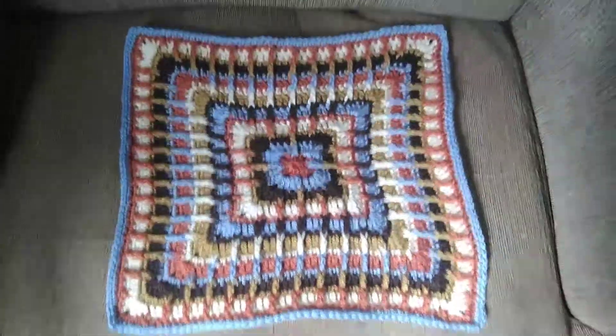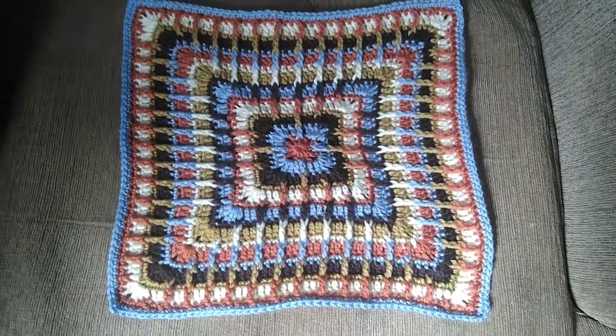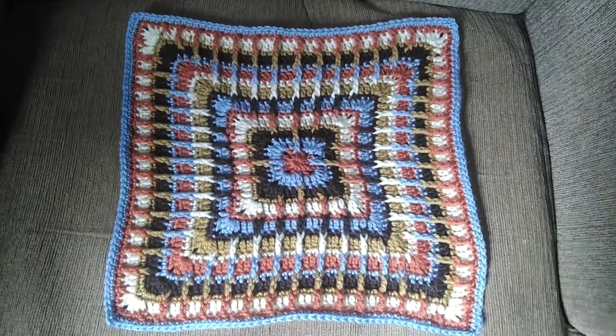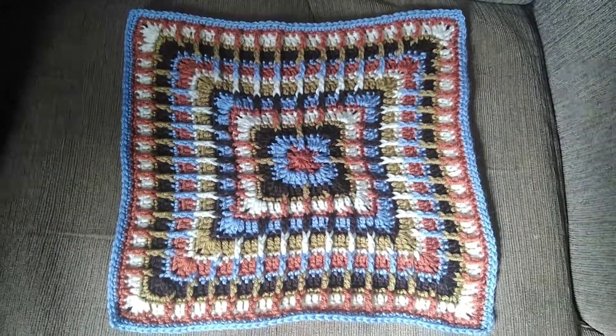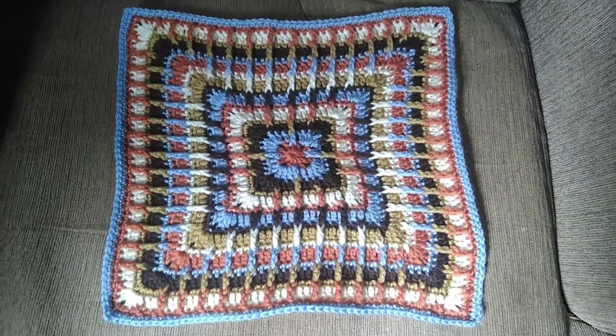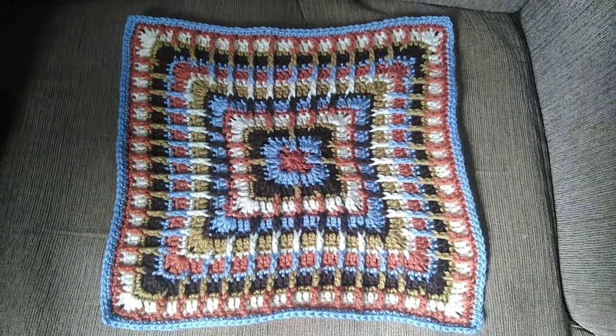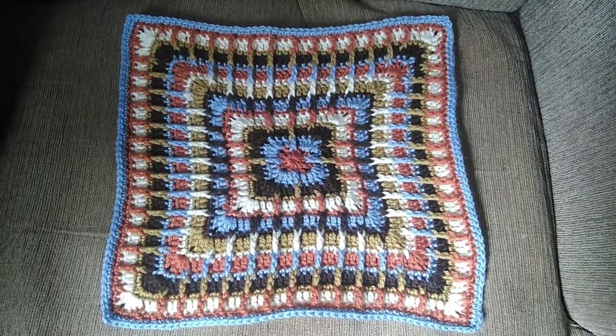Hello, my tribe. I hope you're having a wonderful day. I have finished the mosaic cushion, which I am actually making into a little handbag. So I've got the square completed.